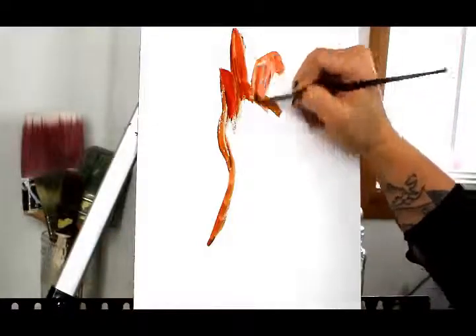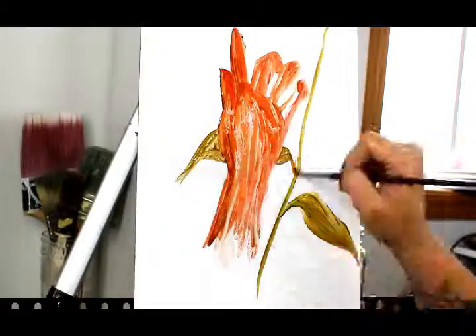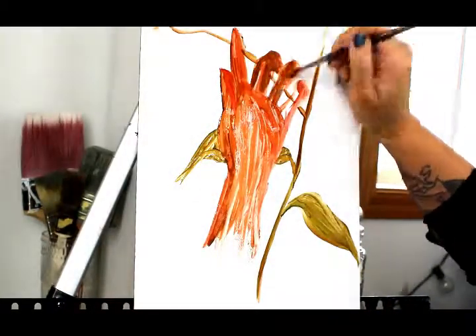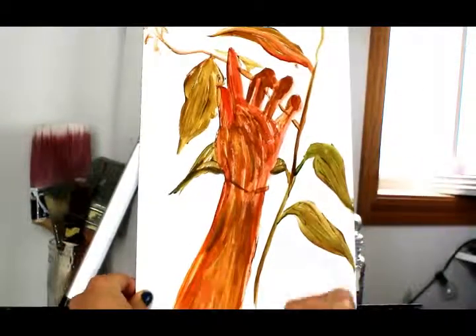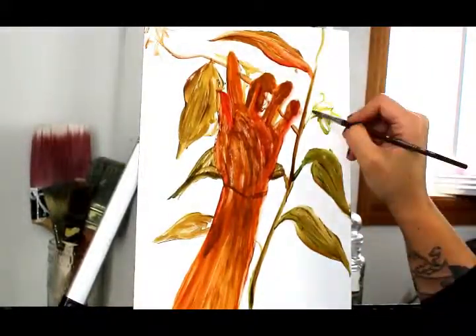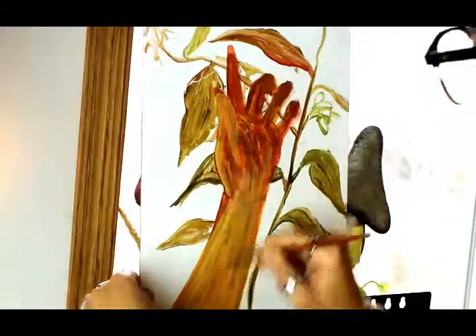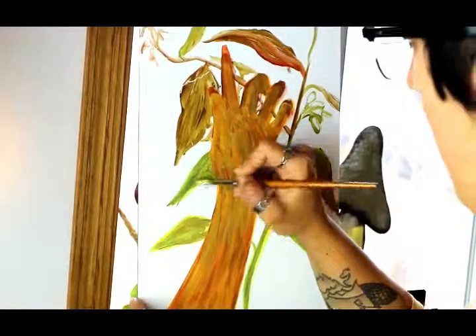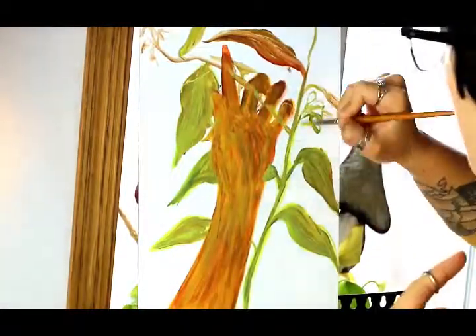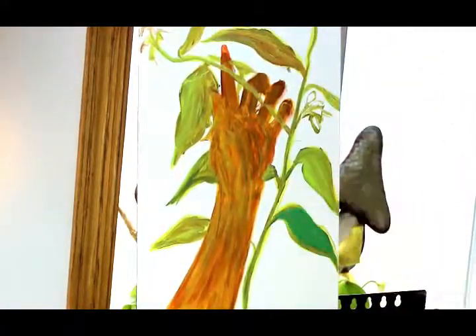Hi everybody, welcome back to my channel and to another painting process video. For today I have another piece that I've been working on for the past couple weeks — it's been one of those pieces where everything in the world will try to interrupt me, and I kept having to stop my painting. So if any parts seem jumpy or if there are any light fluctuations, that's why. I've painted this over the course of maybe a week, like six or seven separate occasions where I'd sit down to paint.